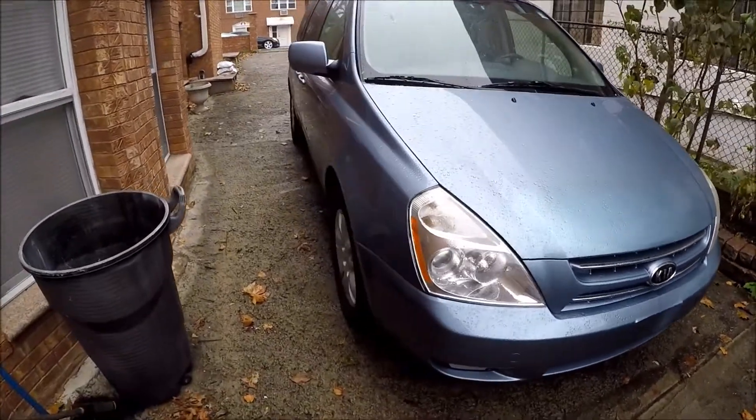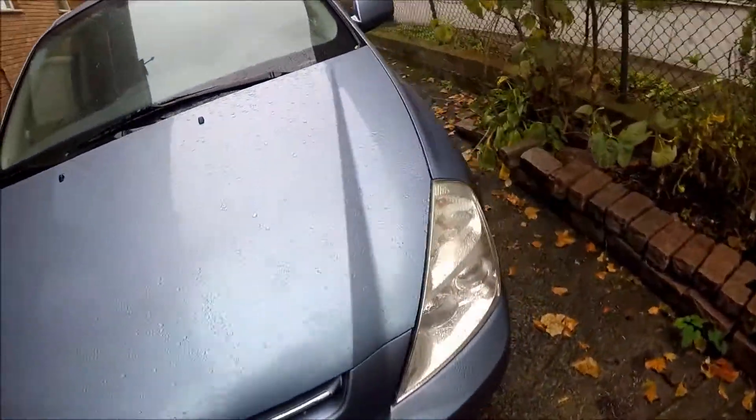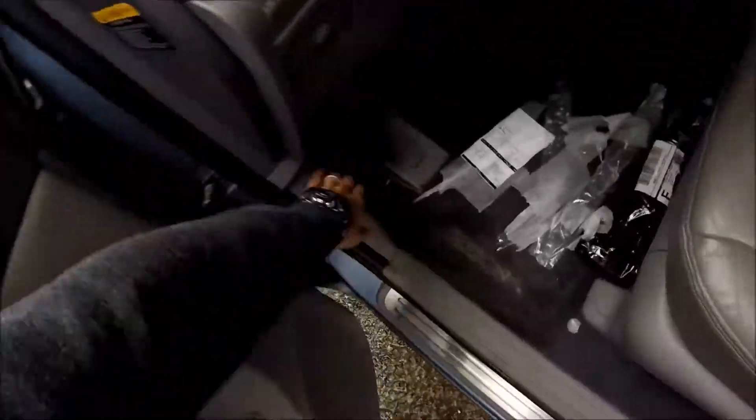Hey guys, Ed here. Today we have this minivan and I have a problem with it. I'll explain it to you later.